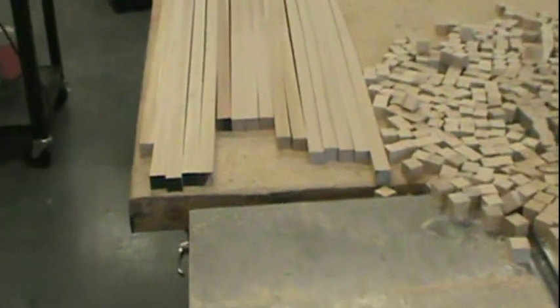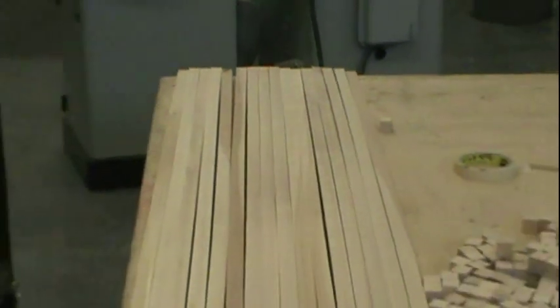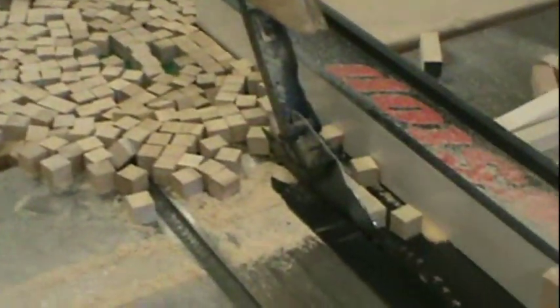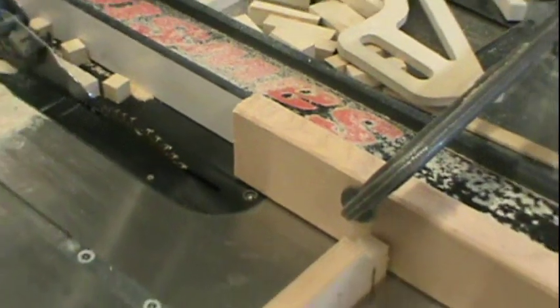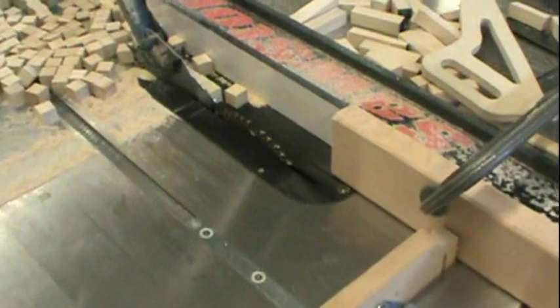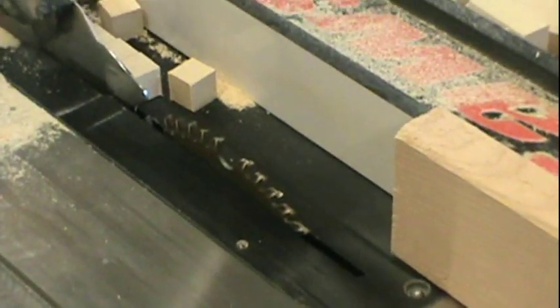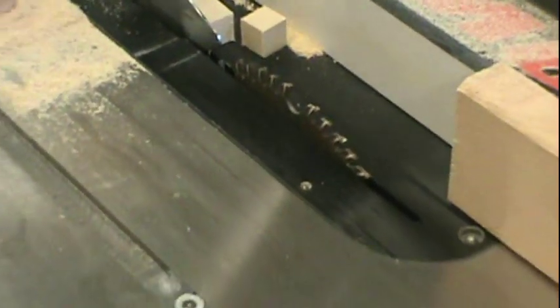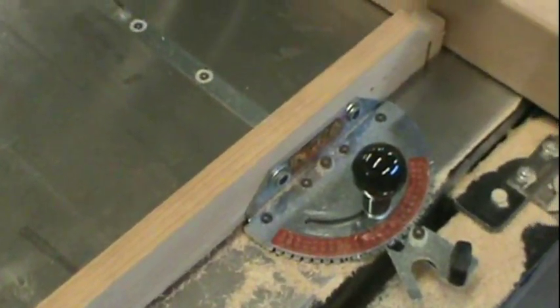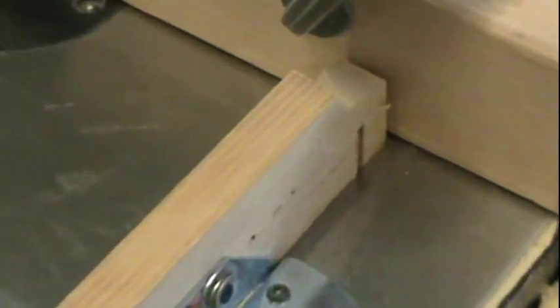The first thing I do is make a bunch of square stock by cutting them a little bit big and then sending them through the planer. Then I have this set up — what you do is you clamp a piece of wood to the fence so that as the blocks are going through they're not gonna get trapped. I also have this miter gauge here; I added a piece of wood to it to keep everything nice, and that's kind of where the blade goes through. It works really well.